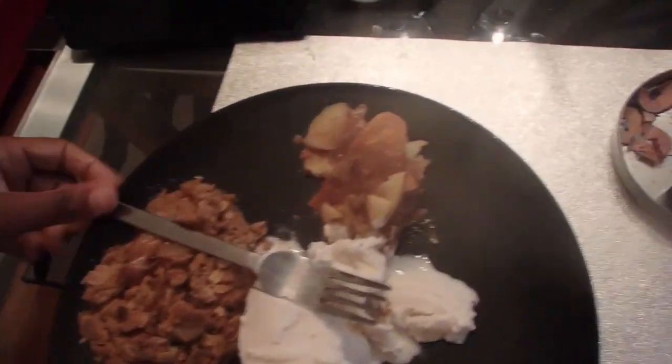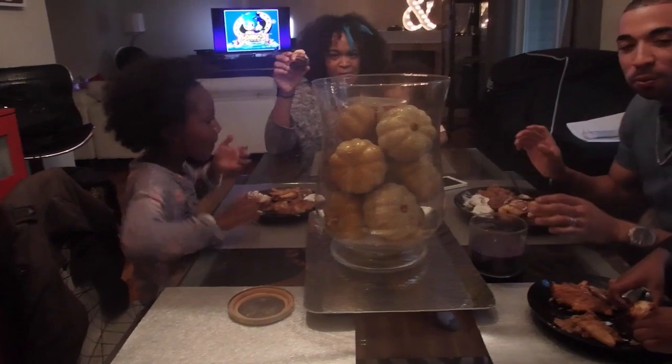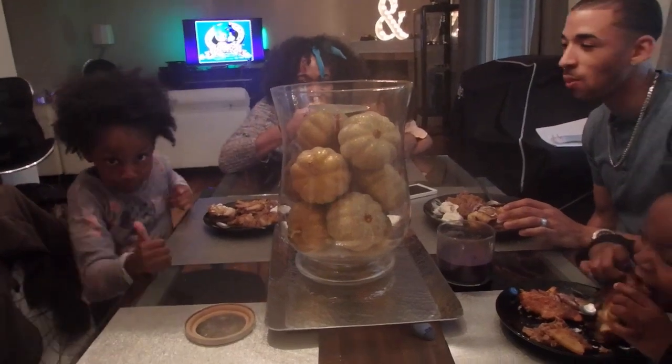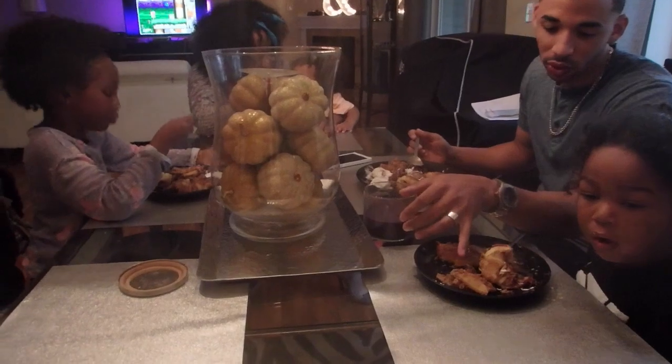I'll leave the recipes down below — I'm not sure if I'm going to type them or put a link. One was good! Okay, next is the puffy one. How do you eat this one — with your hands? It's hot. We note the burntness on my bottom.